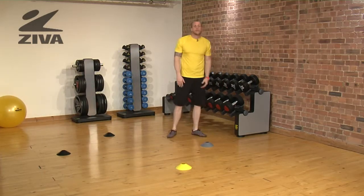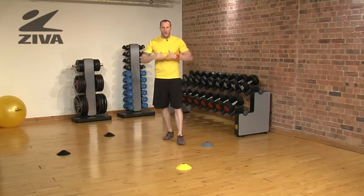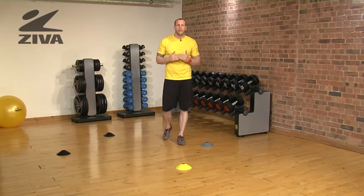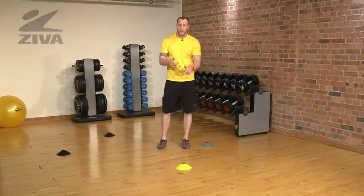This drill is going to help with change of direction, lateral movement, getting in and out of an athletic ready position, and building quickness along with speed as we go through our sprints.